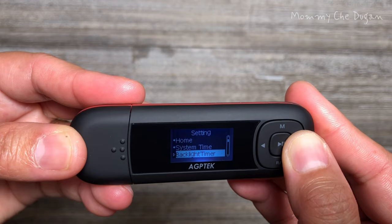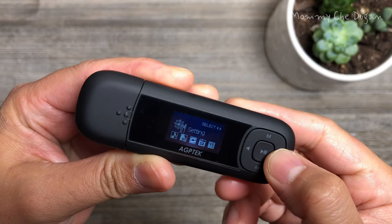On settings, you can change the system time, backlight timer, language, and timer.